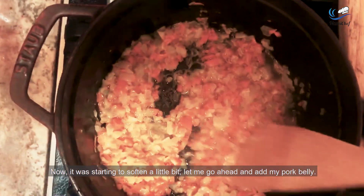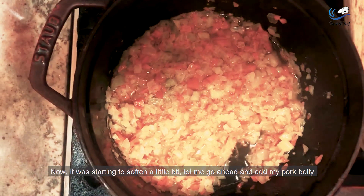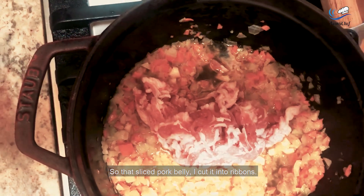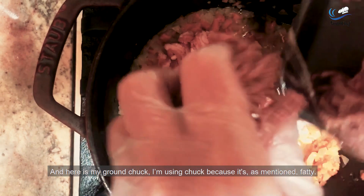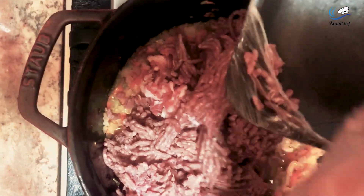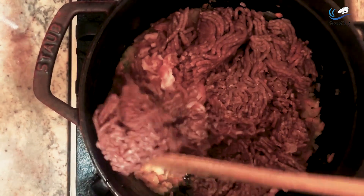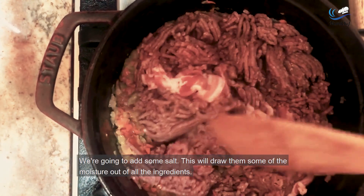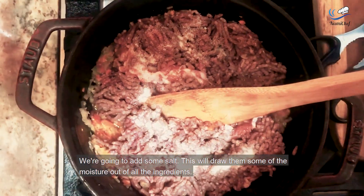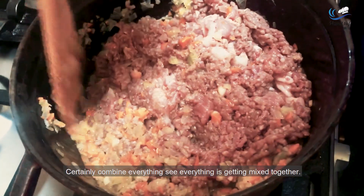Now those are starting to soften a little bit. Let me go ahead and add my pork belly — that sliced pork belly I cut into ribbons — and here is my ground chuck. I'm using chuck because, as mentioned, it's fatty. Let's combine all of that. We're going to add some salt, which will draw out some of the moisture from all the ingredients. See everything is getting mixed together.